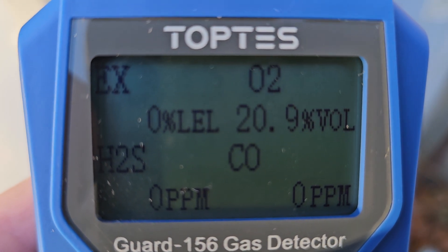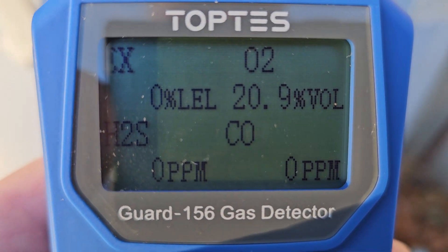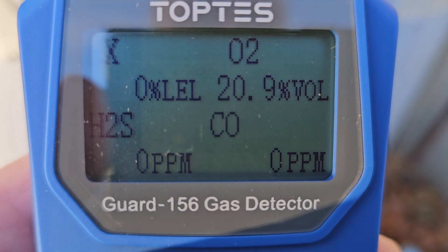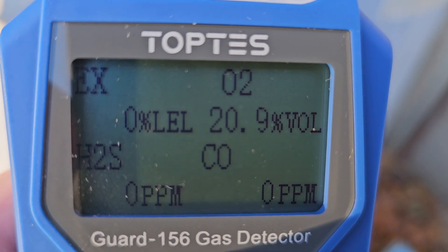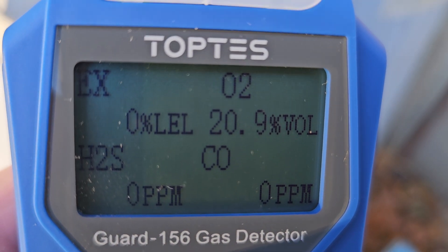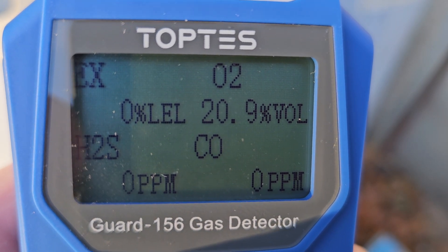Just a quick note about the Toptis 4 gas detector. This is the GARD-156. This will meter combustible gases.